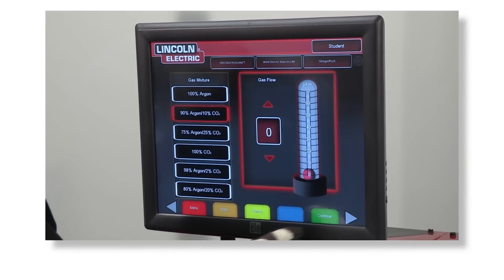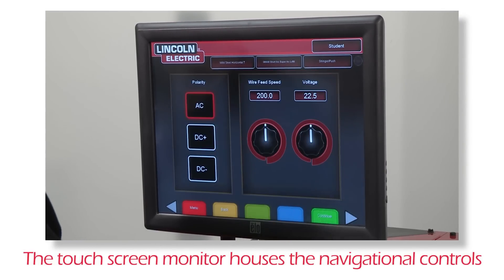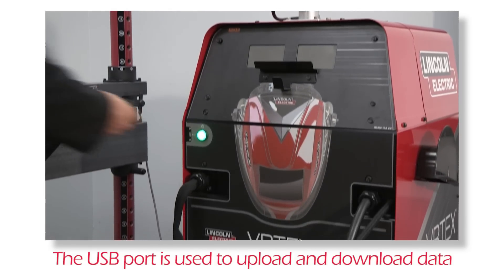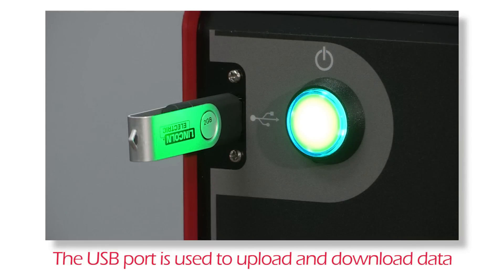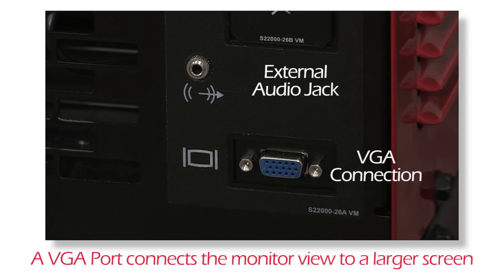The touchscreen monitor houses the controls that allow navigation throughout the program. The USB port found on the front panel is used to upload software or download user data such as student reports. The back panel has an external audio jack that can be connected to additional speakers to help elevate the welding sounds. Volume can also be adjusted using the software. The VGA port allows the view on the monitor to be projected onto a larger screen.